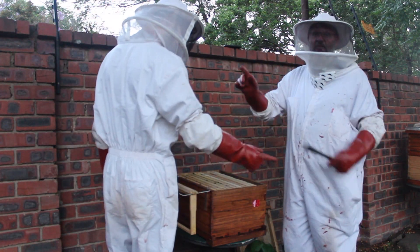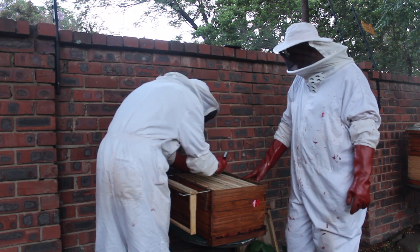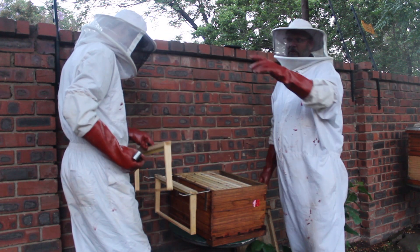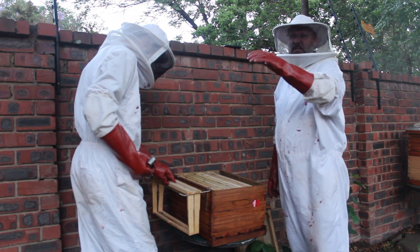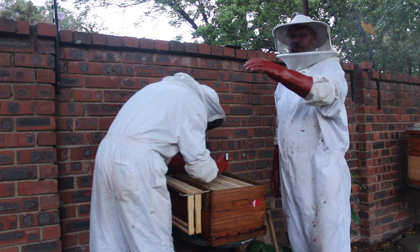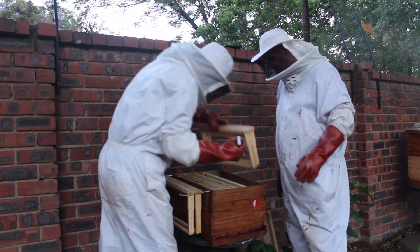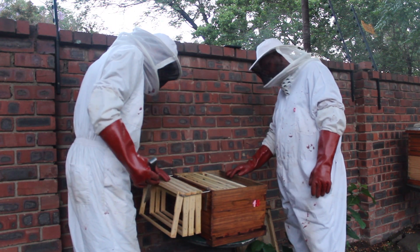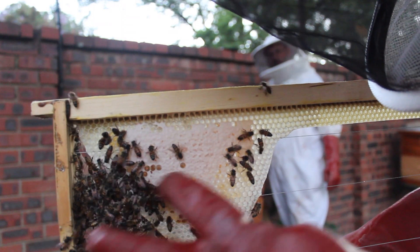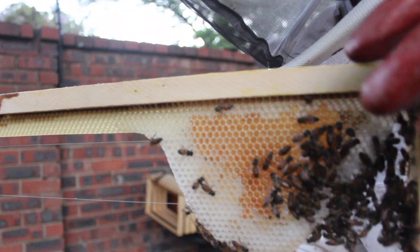Hive number 18 - so hive number 17 and hive number 18 we brought back on the same day. Hive number 18 was from the chair - the one that we vacuumed inside the chair. We're a bit worried about hive number 17 as there was a brand new swarm that had just landed in the apple box and we think there's no queen in there at the moment - there are some queen cells. We'll check that hive during the week. Hive number 18 has a bit of capped honey along here, and this side also has a bit of honey, though none that is capped yet.